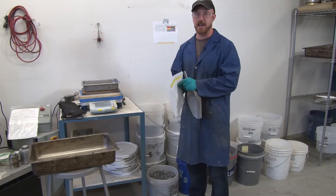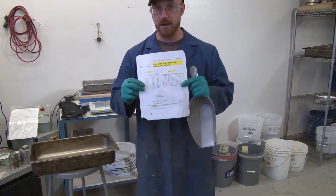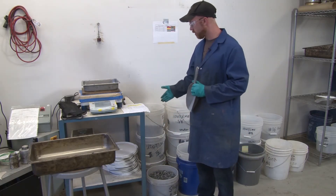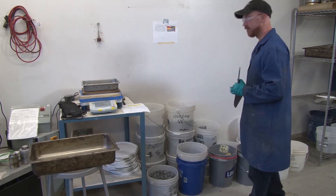For this lab you'll be given a mixed design. Each group will have a different mixed design consisting of different amounts of portions of rocks which are retained on a given sieve size.